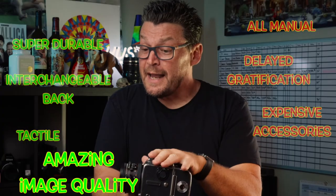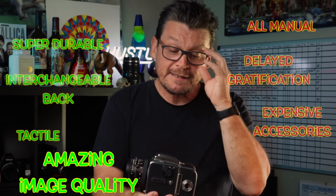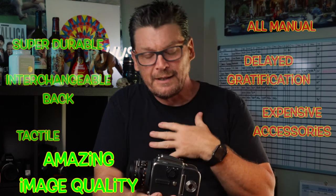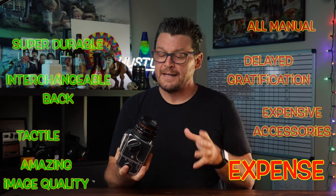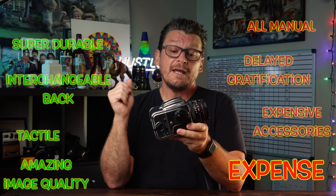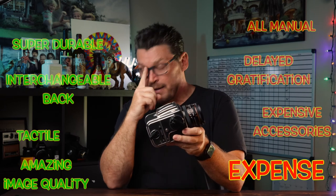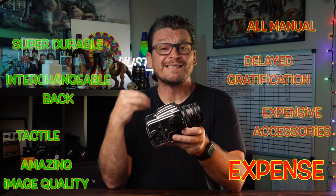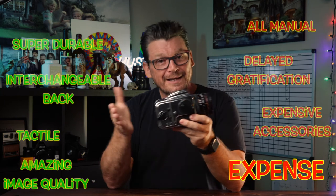A pro is that it has amazing image quality with that Carl Zeiss lens — it's a medium format camera that gives you such beautiful images, which in my opinion are better than digital photos. And lastly, a con is that it is an expensive system. Getting into a 503CX Hasselblad is going to run you quite a bit of money — money that you could perhaps spend better on a digital camera you could make money with, or on a less expensive system if you're just exploring film photography. But if you want the best, you've got to pay for the best.